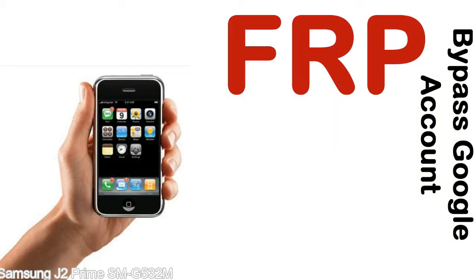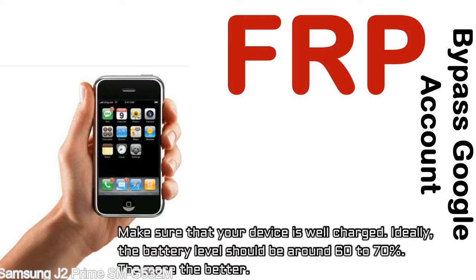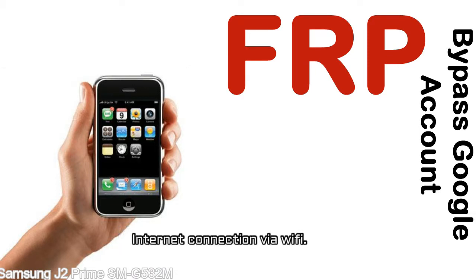Before starting: first, make sure that your device is well charged. Ideally, the battery level should be around 60 to 70% — the more the better. Second, you need an internet connection via WiFi.